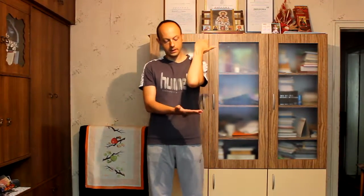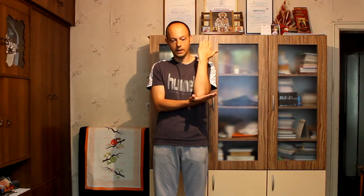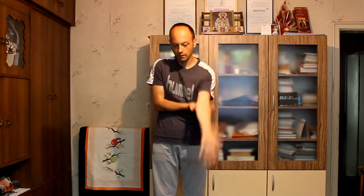Now I will show you two exercises for adjusting of the elbows. The first one: I lean my elbow on the other hand and put down my arm.